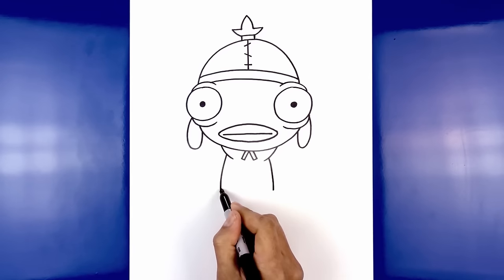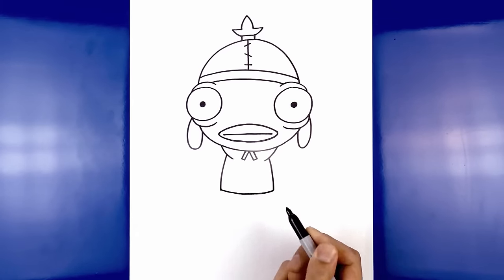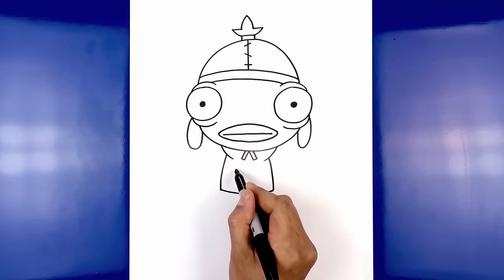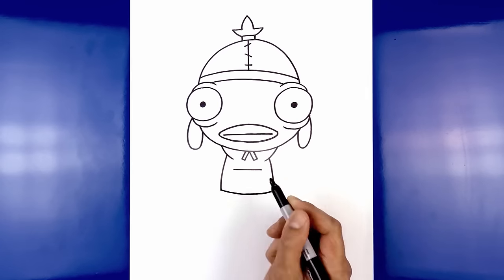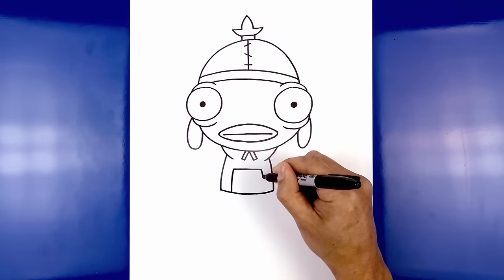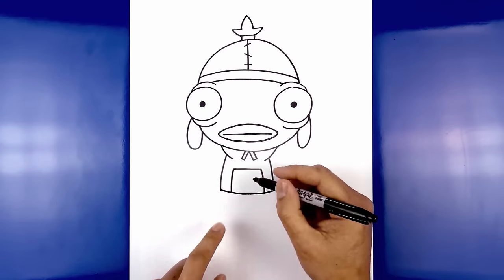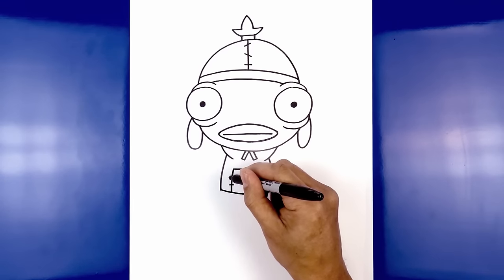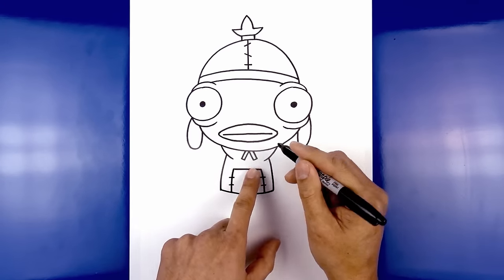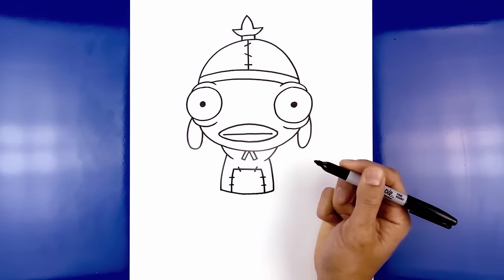Now we're going to close off the bottom with a curve, starting from the left side, curving down and then back up. Let's add that trim on the inside of the body — starting up here we're going to draw a straight line going across, and on the left side I'm going to curve out and down towards the hip. Now we're going to add some stitch lines across the seam — on the left we draw two short lines going across top and bottom, do the same thing on the right, then add two along the top, angling down and in on both sides.